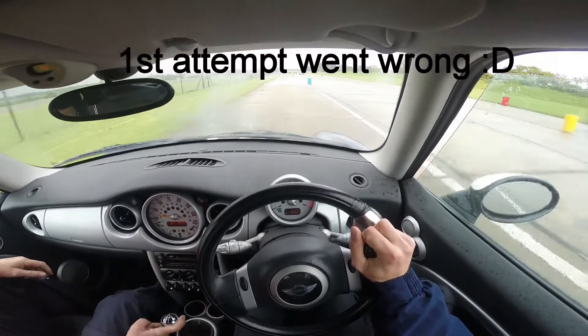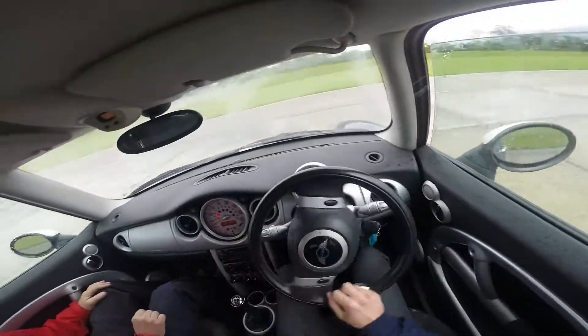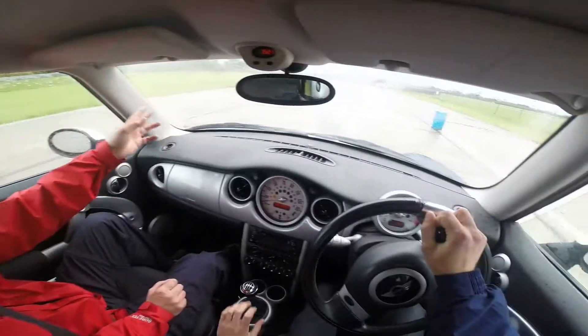First gear, first gear, go back in first. Oh my god, good recovery! Yeah, you see, you used to — yeah, we were going places Todd. No worries.